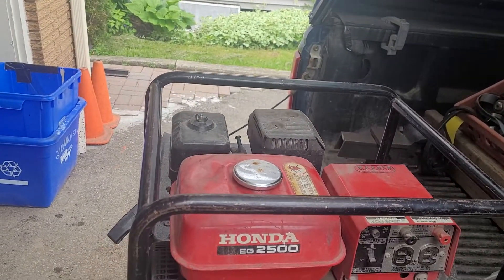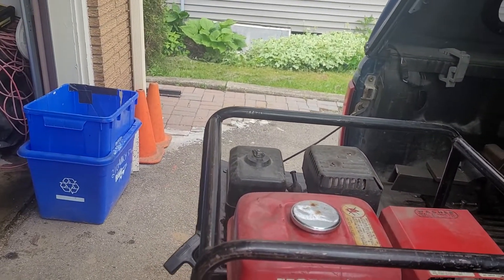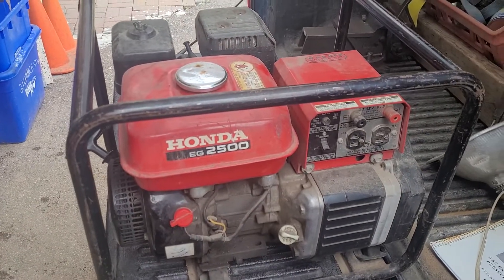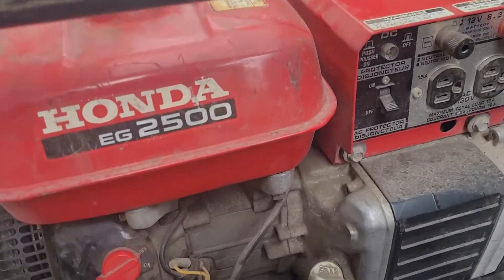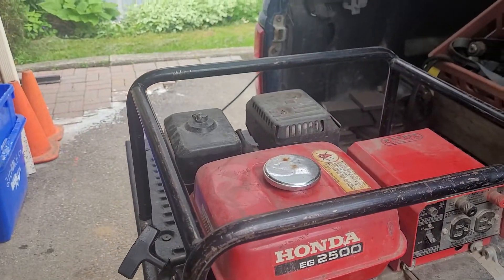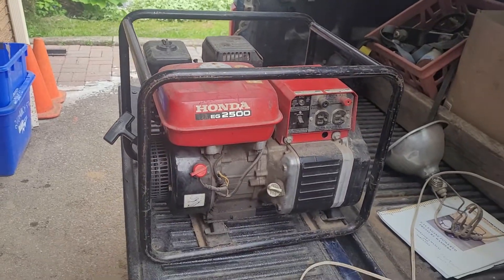There we go. This video will not be released straight away — this generator will actually get sold first, then the video will get released. I'm going to put something on the 12 volt, see if it has 12 volt output. And it's good to go.